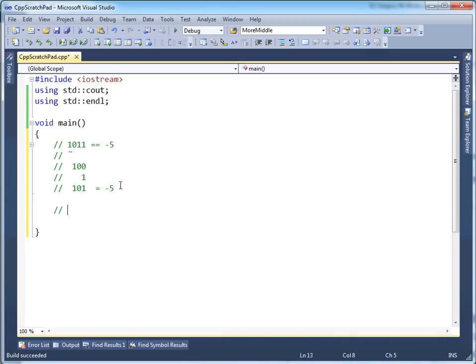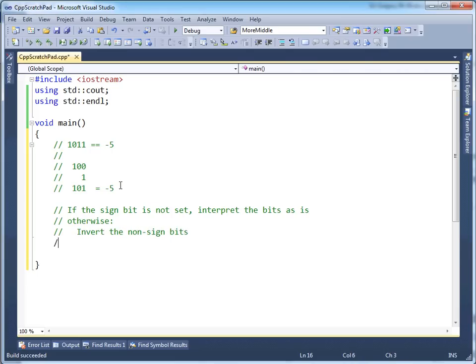So let me write out the instructions simply. If the sign bit is not set, interpret the bits as is. Otherwise — like a code block — take the non-sign bits, invert the non-sign bits, add 1, convert to decimal, and add a negative sign. So: if the sign bit is not set, just interpret it. Otherwise, invert all the non-sign bits — everything not including the most significant bit — add 1, then convert to decimal and place a negative sign in front of it.